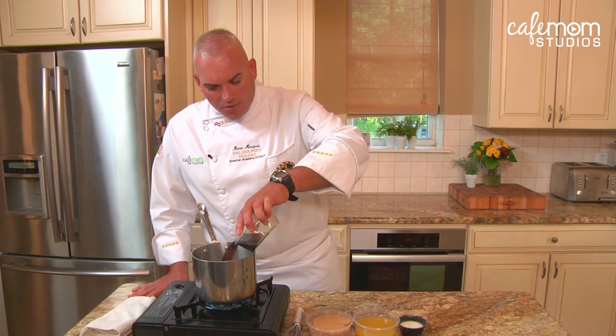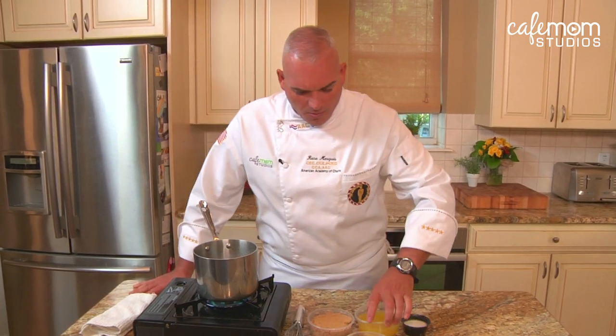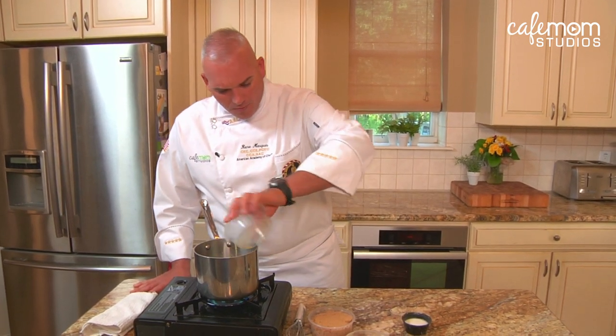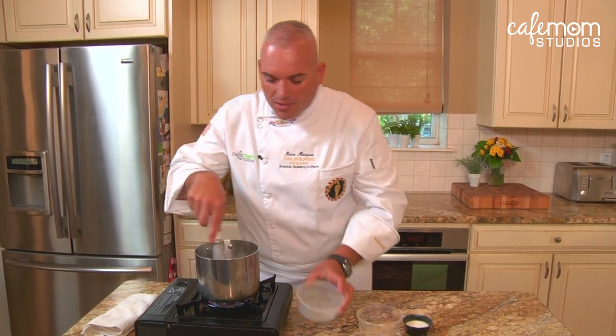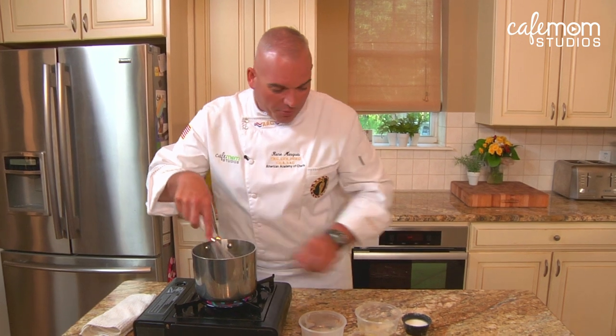Today's tip, we're going to make our own teriyaki sauce. It's very simple to make. We're just going to add some soy sauce, pineapple juice, and brown sugar — and that's equal parts. So if you use a cup of soy sauce, a cup of sugar, a cup of pineapple juice.